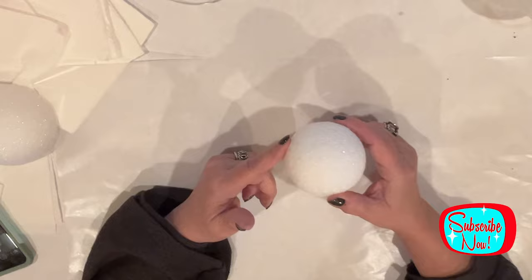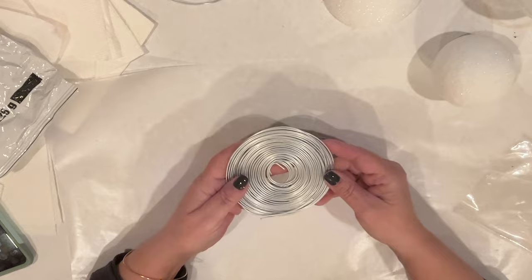We're using a 2.8 foam ball, a half of a 3.8 foam ball, model magic, and some armature wire.